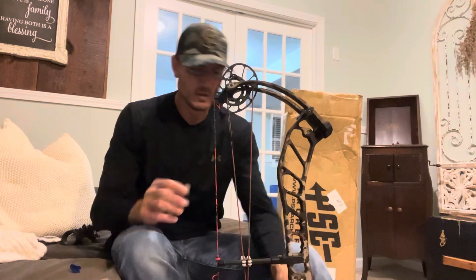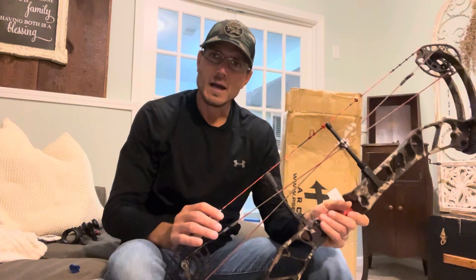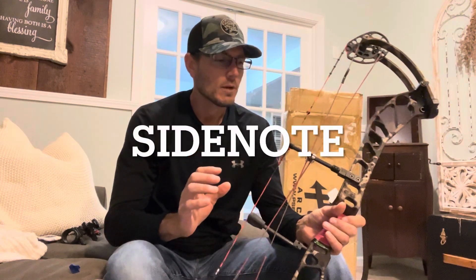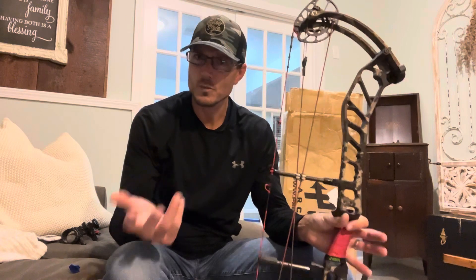We have 33 inches axle to axle, which is really good, so we don't have a very acute string angle — it'll be a nice comfortable one. The bow is said to weigh 4.5 pounds. Interestingly, I feel like it is really hard to find specifications on PSE bows, so if you're ever googling for info, don't be surprised if it's hard to come across.